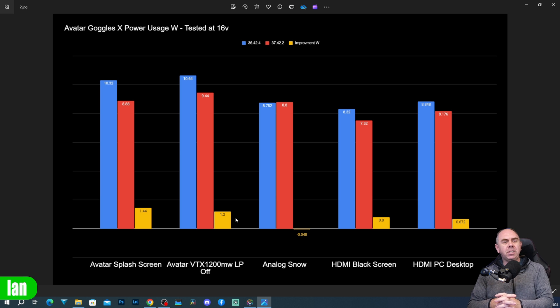On analog, as mentioned, it shows a slight negative but this is within error and should be ignored — I just wanted to show the data I captured. On HDMI black screen there's just under a watt of saving, and just over half a watt of saving with the PC display input.